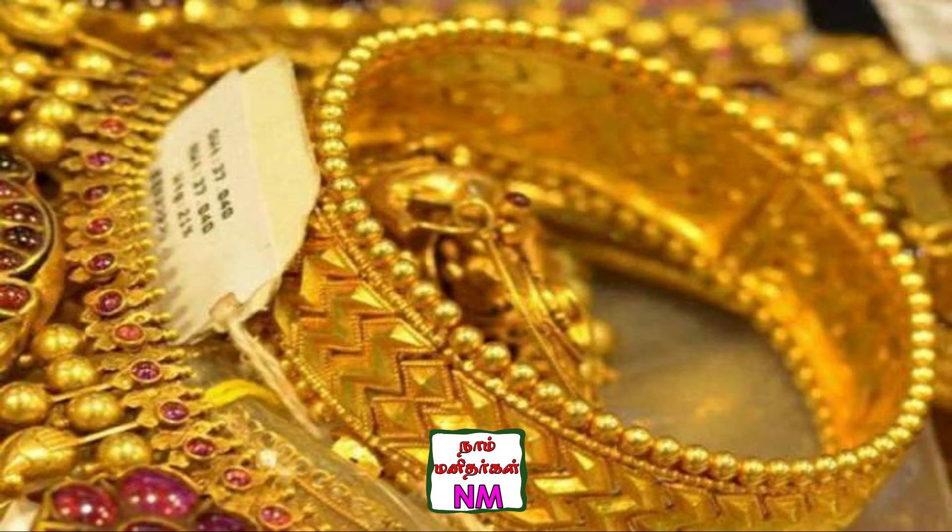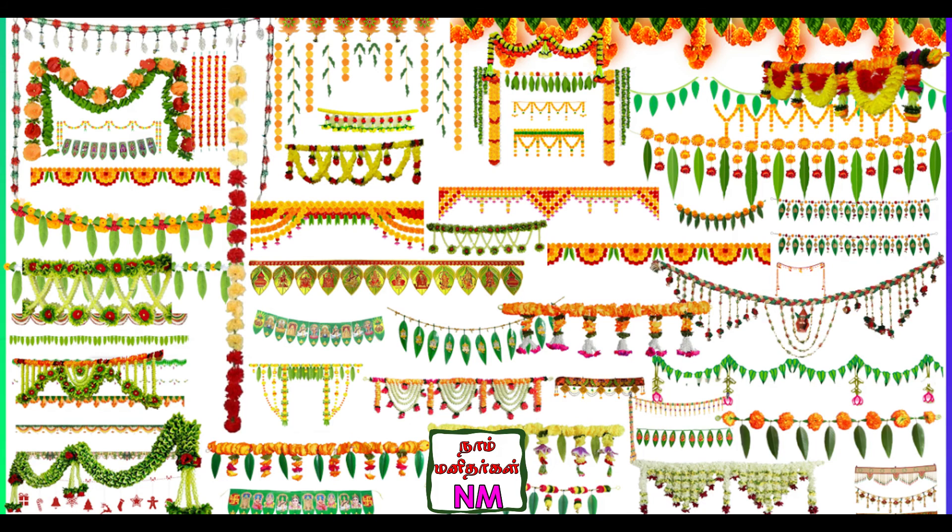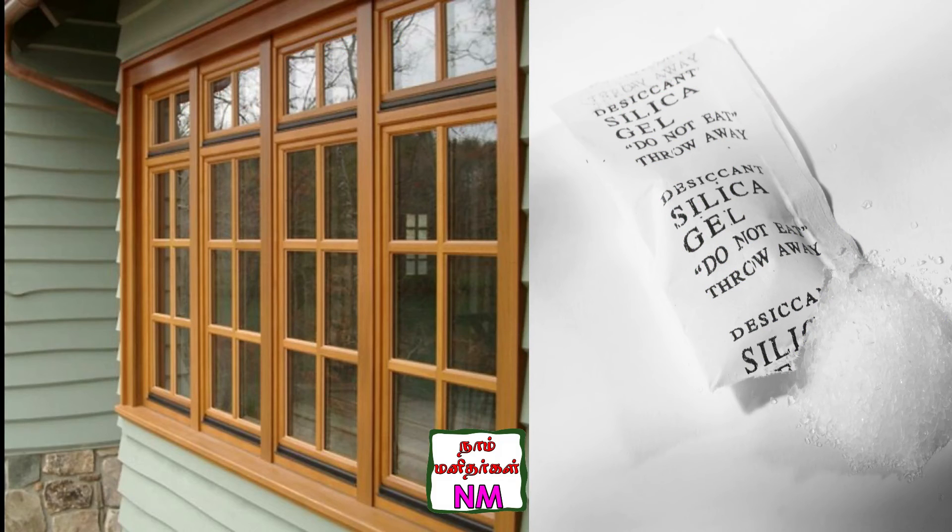The week before a wedding anniversary or during a festival season — marriage time or festival time — we do decorations with various items. So you can use the decoration items in a place like this. You can put silica gel packets inside the boxes with decoration items to keep them fresh.